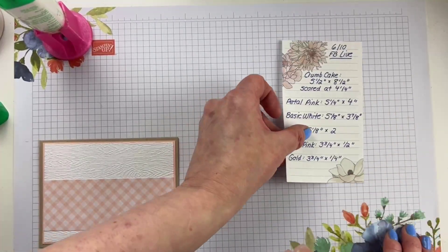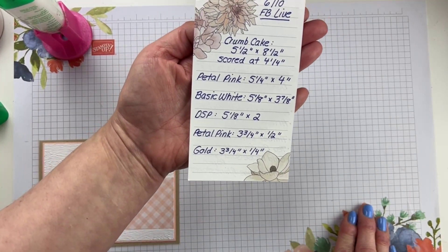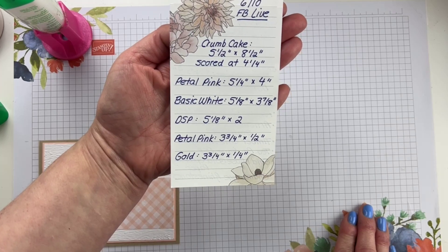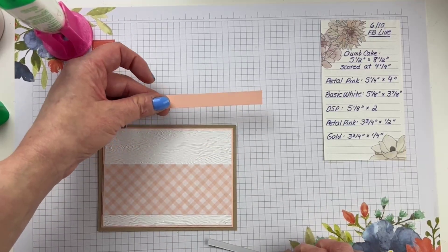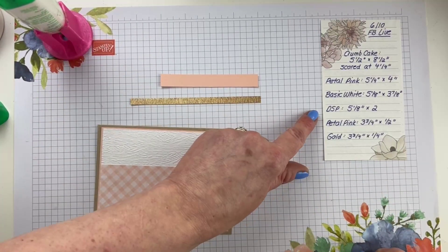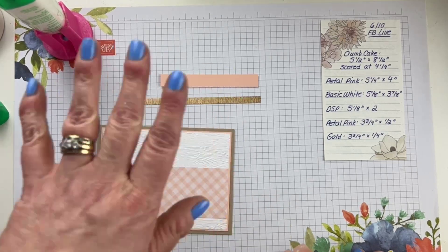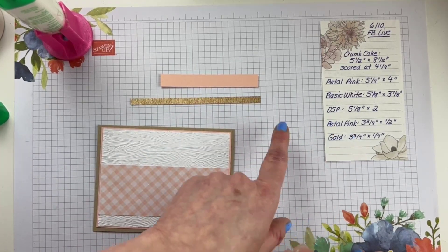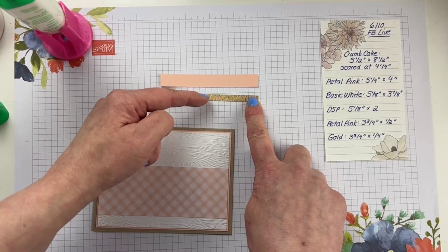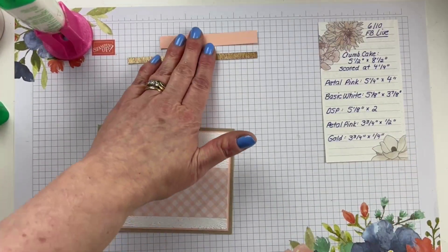I'm going to put these measurements up here for you guys. So if you want to get a screenshot, here you go. Those are the measurements. Next up, we're going to need a couple little things. I'm going to use a piece of petal pink for my sentiment — that's three and three-quarters. It can be a little longer if you want. I always say go longer and trim it down if you have to. And then a piece of gold — you want about a quarter-inch scrap and a little half-inch scrap.